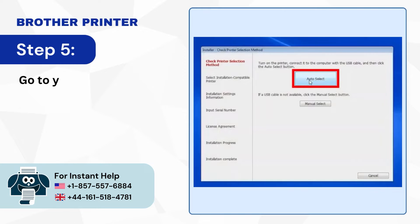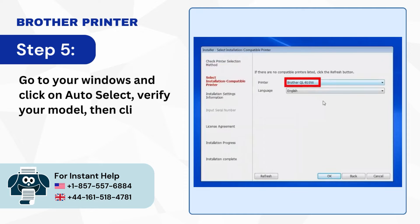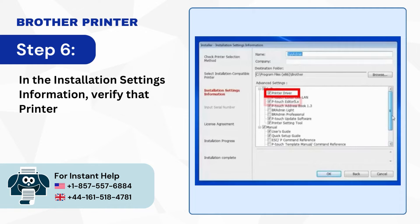Step 5: Go to your Windows and click on Auto-Select, verify your model, then click OK. Step 6: In the installation settings information, verify that Printer Driver and P-Touch Editor are selected, then click OK.